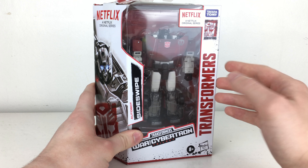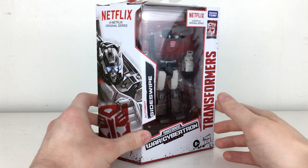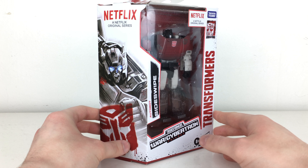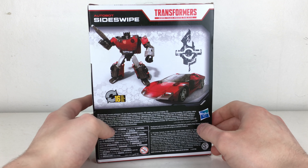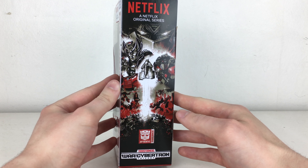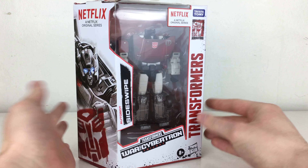We also get the same head sculpt on this figure once again. As I stated in some of my previous reviews, I wish that perhaps they could have given us alternate head sculpts. The back of the packaging showcases Sideswipe in robot mode as well as vehicle mode, plus the same piece of nice Netflix artwork. So without further ado, let's crack Sideswipe open.